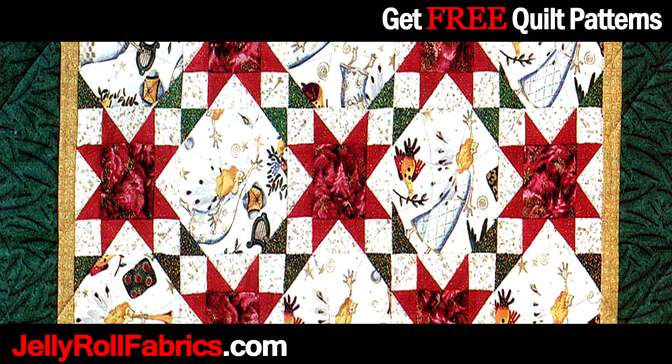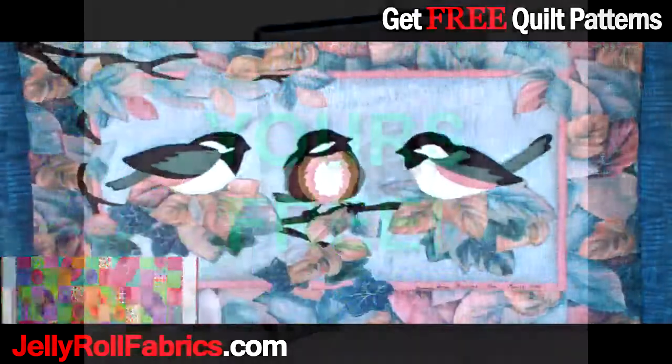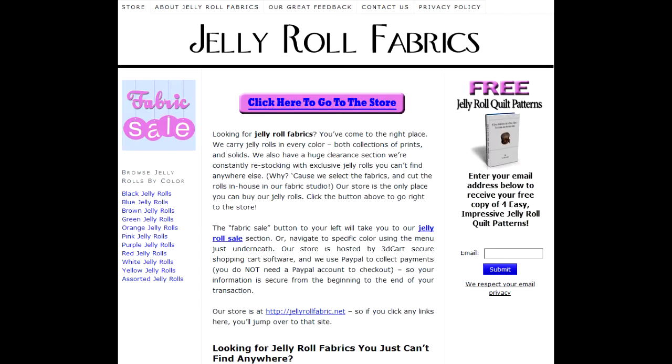Make quilting more fun and enjoyable with Jelly Roll Fabrics. Go to JellyRollFabrics.com to download a free ebook with 4 new and exciting quilt patterns, which can all be made using Jelly Rolls. Simply fill in your email on the right hand side of the page and your ebook download instructions will be mailed to you promptly.